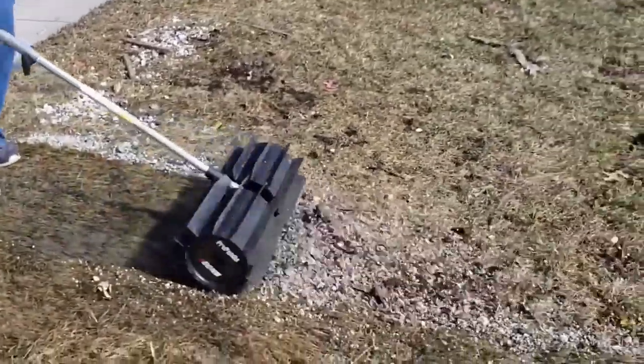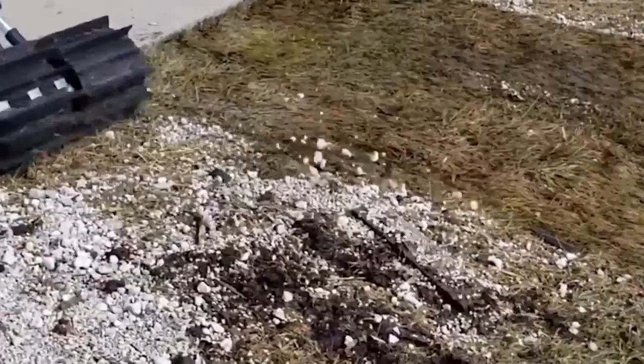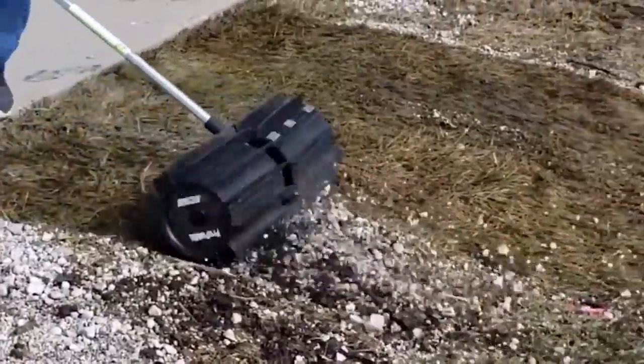An additional advantage is its large working width of 55 cm. Interestingly, it can also be used with a garden trimmer.